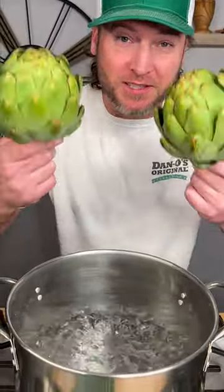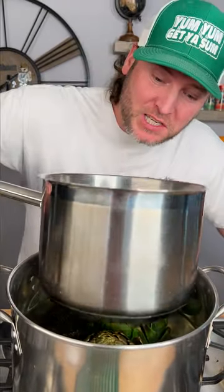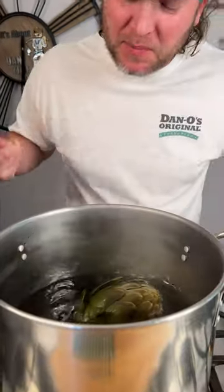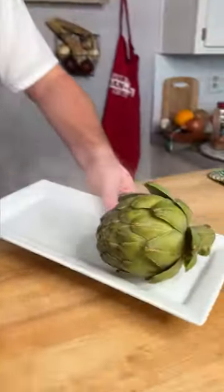First, you get your water boiling. Simply place them in. They're going to try and float on you, so just get another pan and let that keep them pressed down. It's been about an hour. Now it's time to eat our flower. Let it drip a little bit and we set them aside.